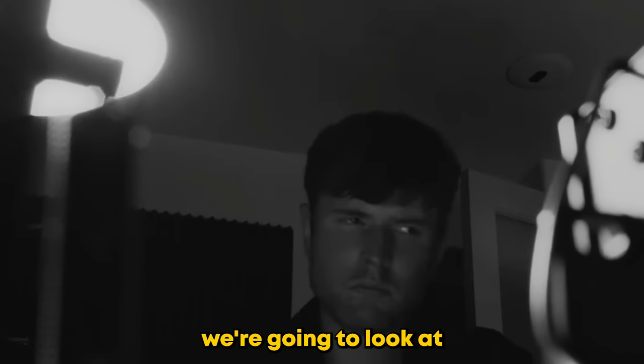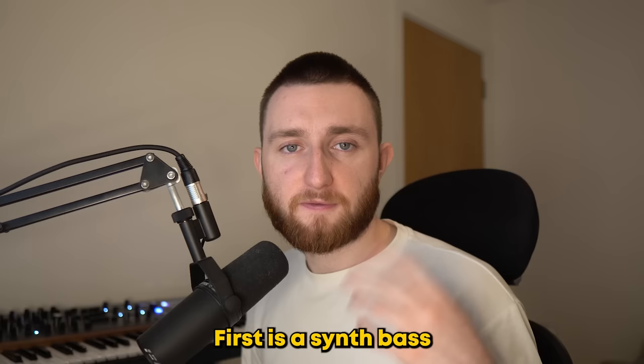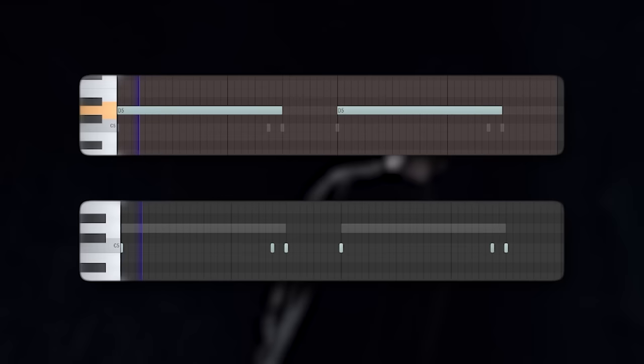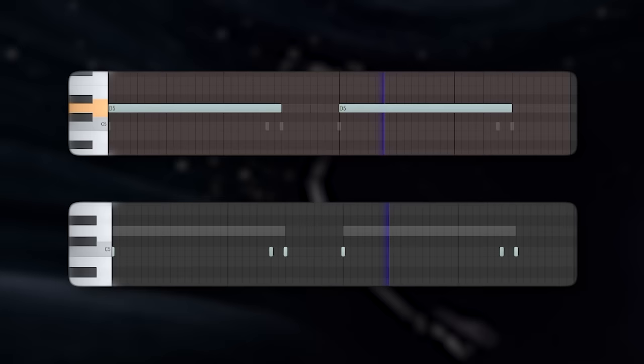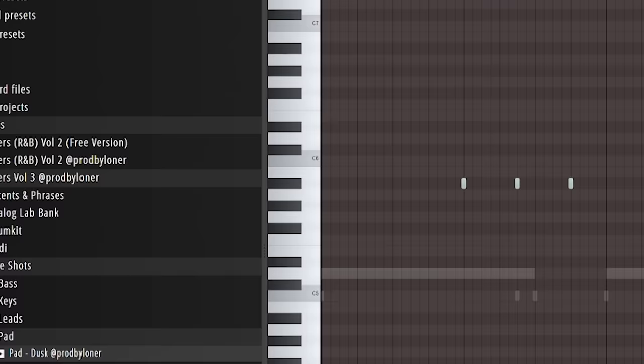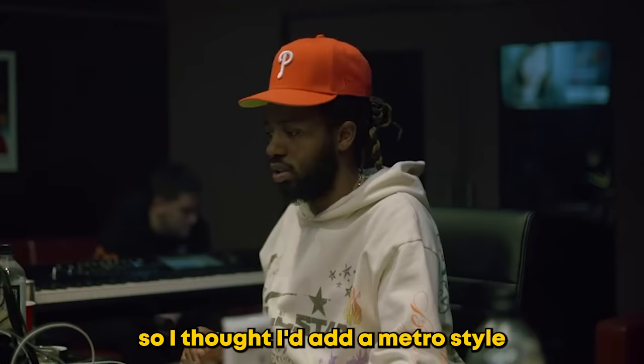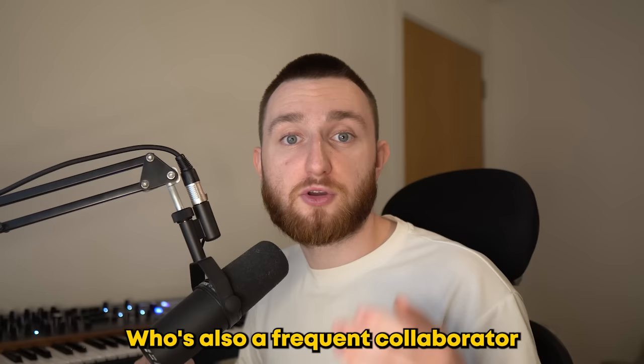Next, we're going to look at how James Blake turned these sample chops into a beat for Travis to rap over. First is a synth bass as well as a kick. Then I added a tom which acts as a snare. That's super simple, so I thought I'd add a Metro-style switch-up — Metro is also a frequent collaborator of James Blake. They work together on Mile High, and the drums are infectious.